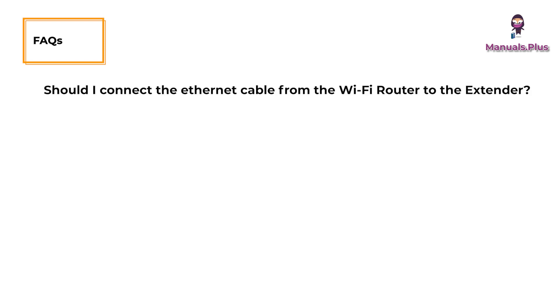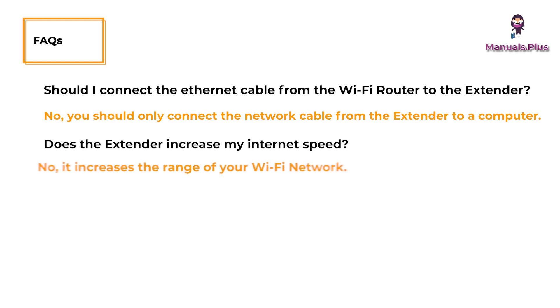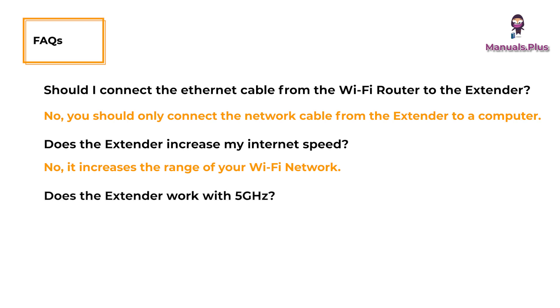Should I connect the Ethernet cable from the Wi-Fi router to the extender? No, you should only connect the network cable from the extender to a computer. Does the extender increase my internet speed? No, it increases the range of your Wi-Fi network. Does the extender work with 5 GHz? No, the extender only operates in the 2.4 GHz band.